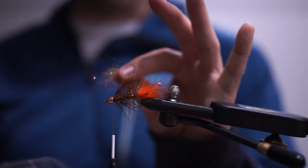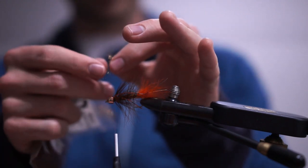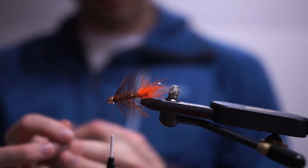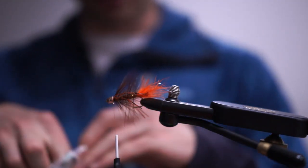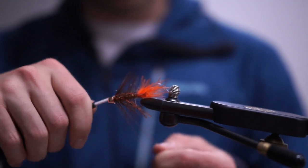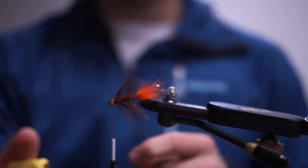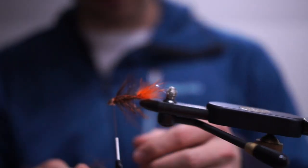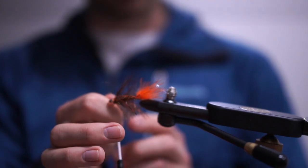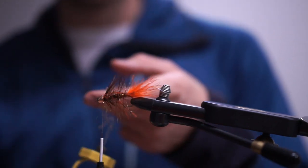Next, two more things to do. First, a pretty sparse pinch of crusty nail dubbing — very very little of it, just as a veil over the front of the fly. I'm going to spin it in a dubbing loop using my loon dubbing spinner, then add one small hackle to the front. Just a really sparse piece of crusty nail — you can probably hardly even see it on camera.